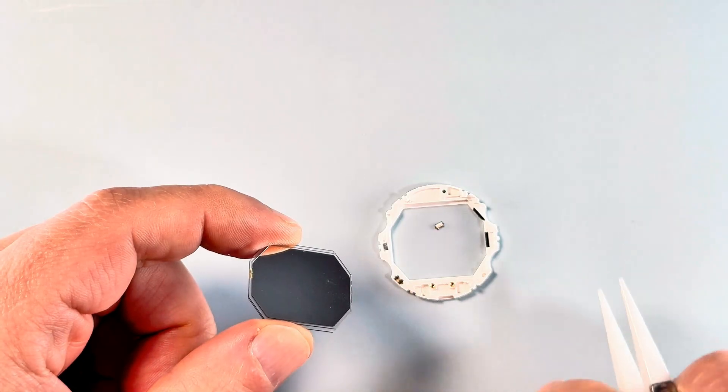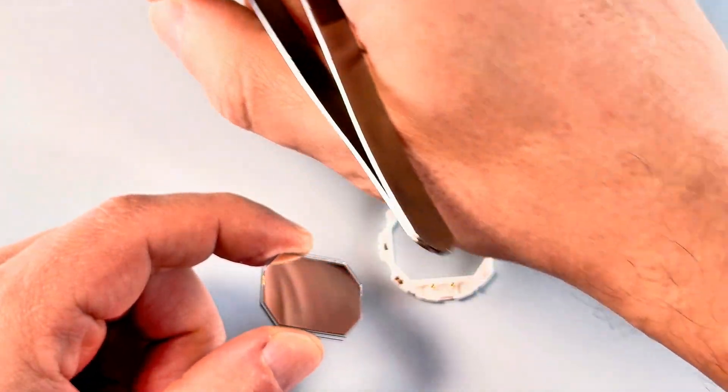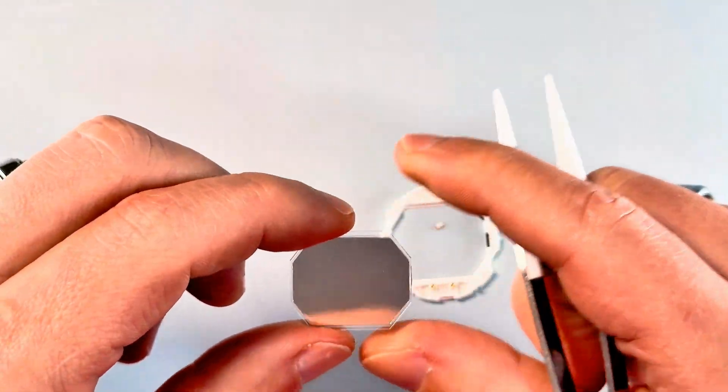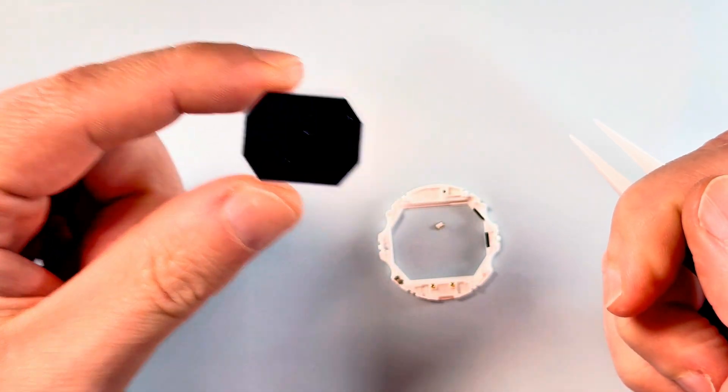Let's just take these tiny little springs — I absolutely hate them. There are two there, and then that's a total of four. So that's it for this layer — it can now be set aside.